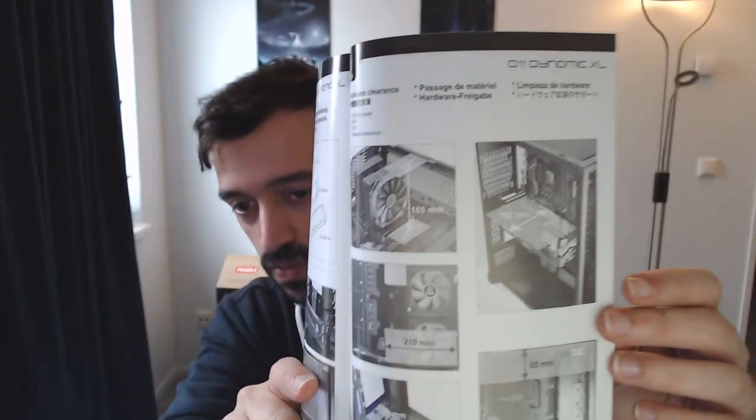The rest of the instructions seem to be focused on things like how to install the front panel connectors and all that sort of thing, although it does have a pretty handy section on hardware clearance — basically max cooler height, max graphics card width, that sort of stuff — which is handy to check if your hardware is actually compatible with the case and will actually fit.